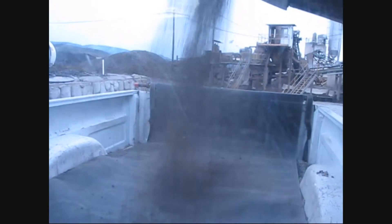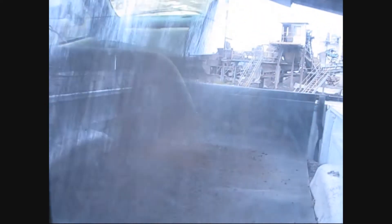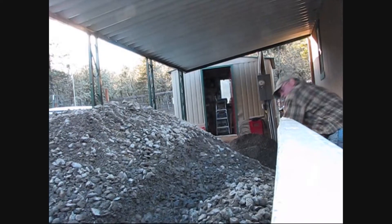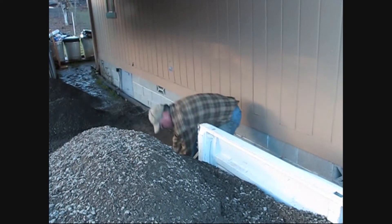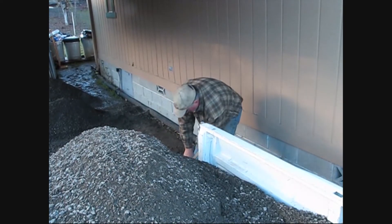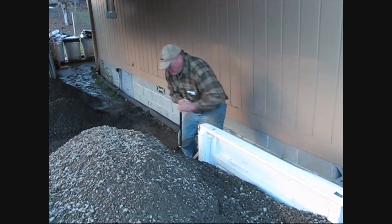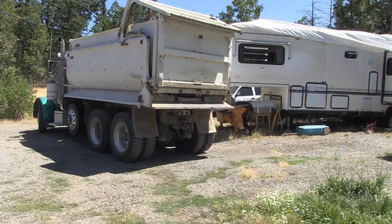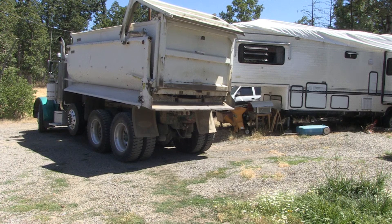So if it washes some of the surface gravel off, I just bring in a pickup load of gravel, which is $12 for me to go down to the gravel yard with my one-ton dually and my Harbor Freight load handler. This thing is awesome, and just repair a little bit for $12 — not bad, instead of bringing in huge dump truck loads of gravel.